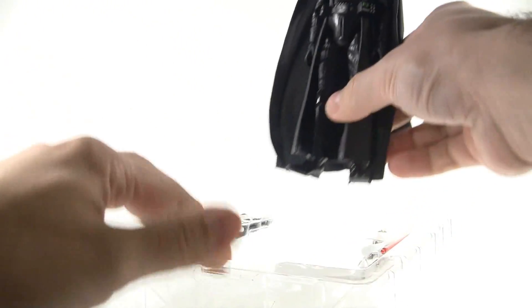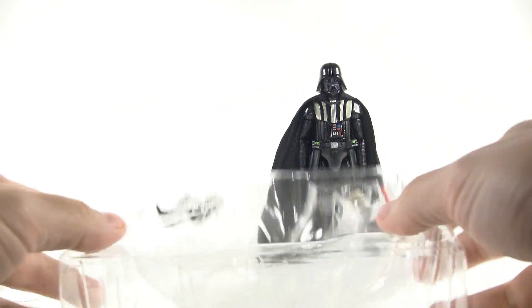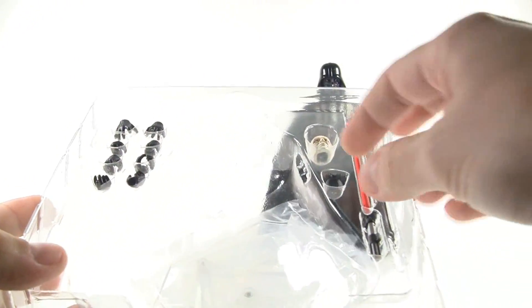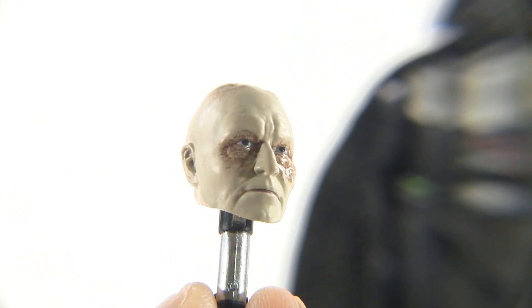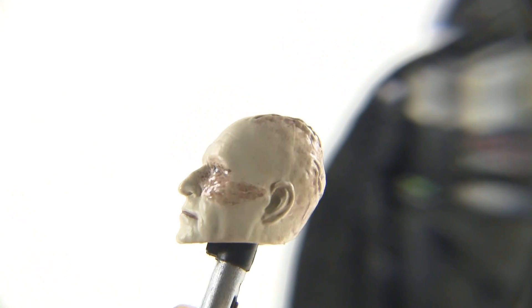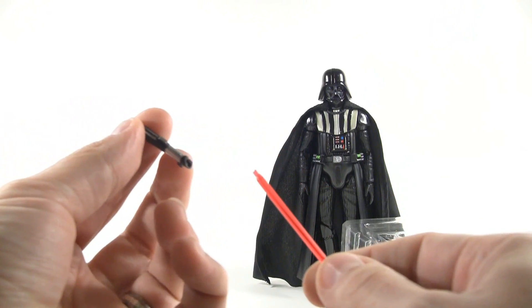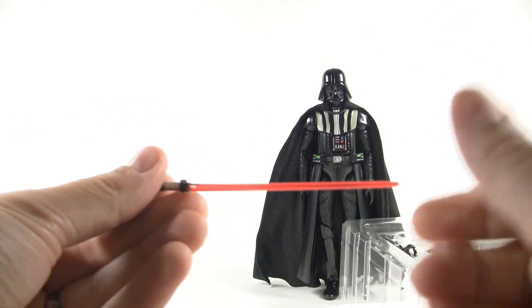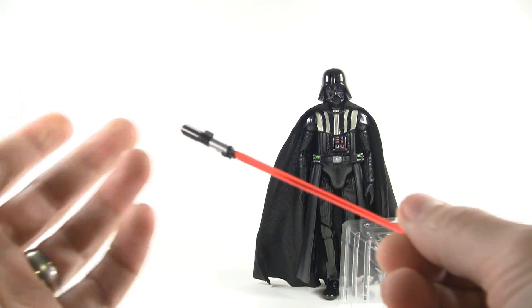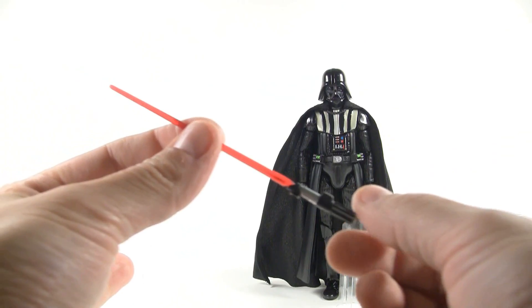We have Vader himself, which I'll prop in the back while we check everything else out. We have a sort of hands here, and we also have the Anakin head as I showed you in the box. Up close you can see it's a very nice sculpt with very nice detailing — it's got all the scarring on the top of his head. And here's the lightsaber itself and the blade. The blade is actually keyed so you can only put it in one way, which I'm not sure what that's for since the blade is completely round. Here's the completed lightsaber which we'll check out in just a moment.